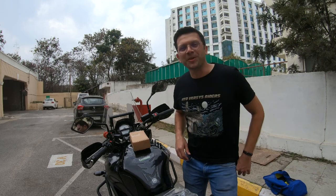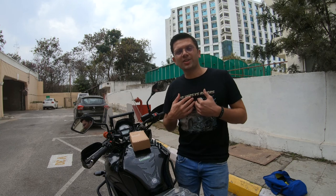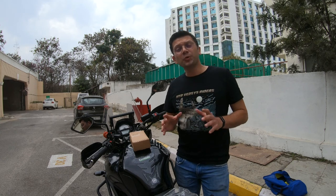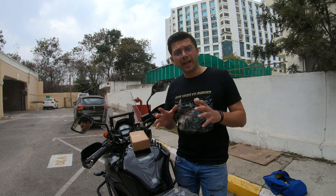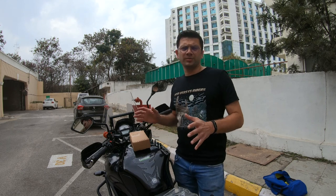Good morning, good afternoon, and good evening. Hi, I am Ashish, and today I am going to show you the installation of this particular top rack that I have manufactured especially for the Versys 650.